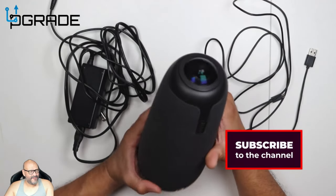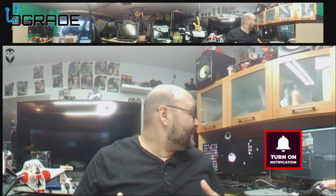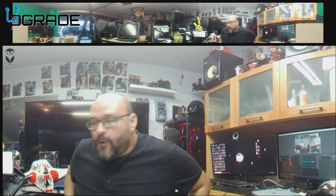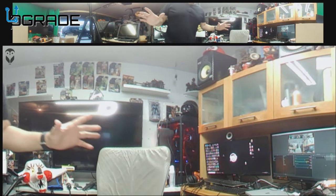Let's take a look. The logo is right in the corner — they add the logo right in the corner. What I like about the camera is that if you talk and move to one side or the other, the camera kind of follows you. It's a directional following feature.